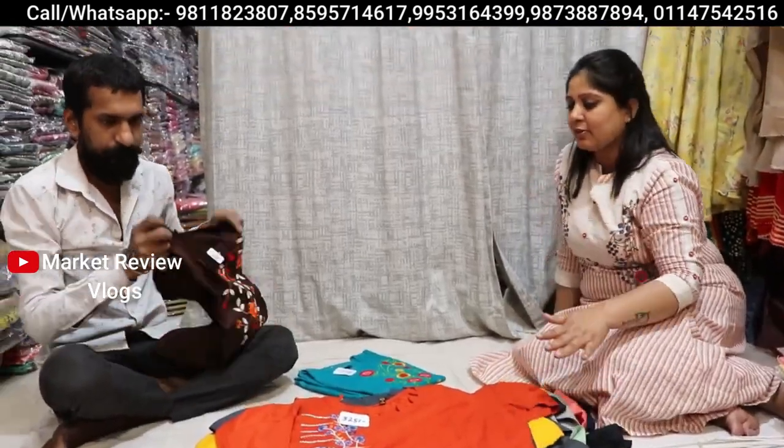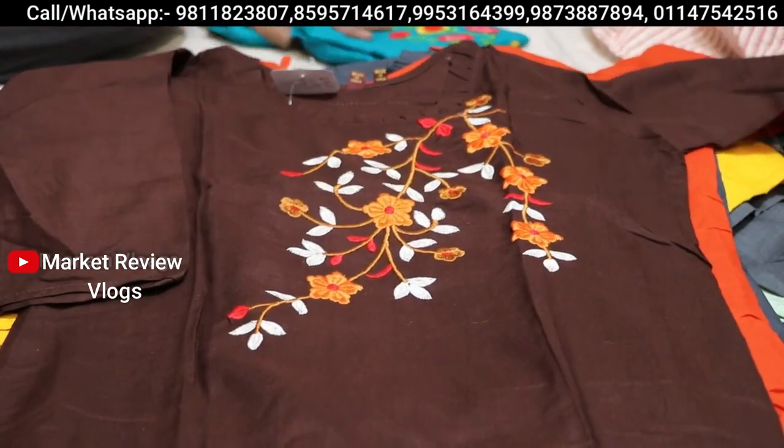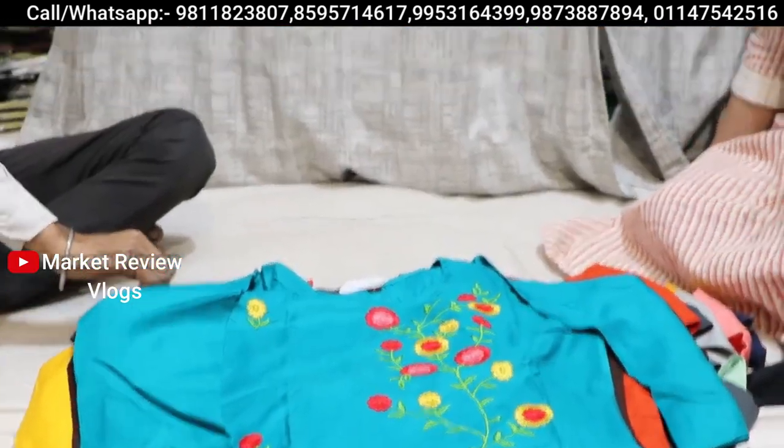So you can see here the proper thread work at 325 rupees — very beautiful. Suitable for summer or wedding wear, with light color and dark color options available. Very beautiful.